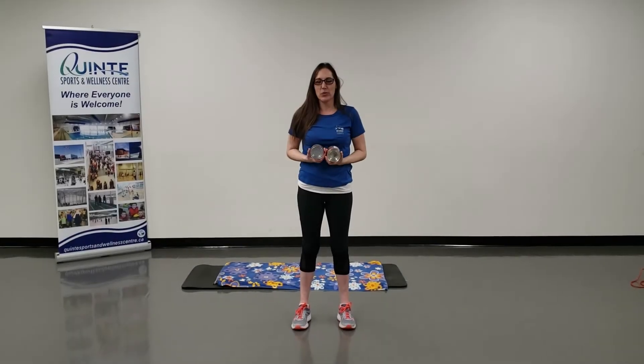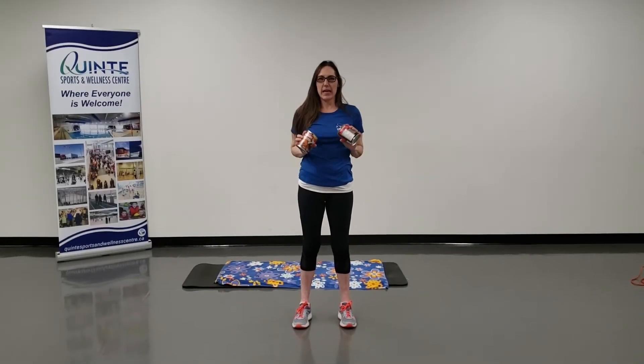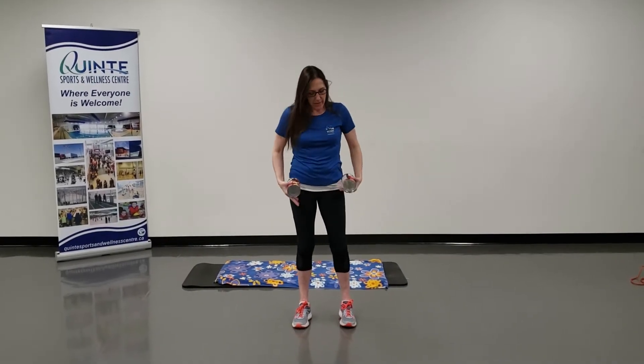So Amber here, we're going to do a bent over row, again with cans of soup. So what you're going to do is feet hip width apart, chest up, shoulders back and down, engage your core, pull in that belly button and hinge up the hips.